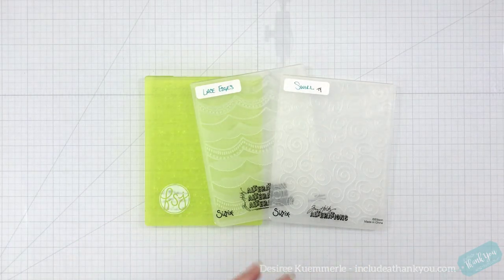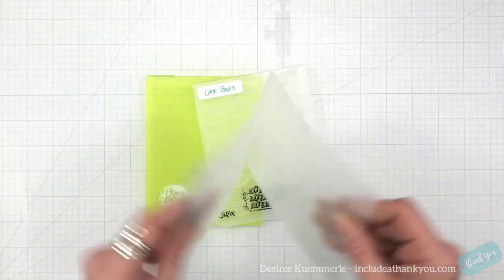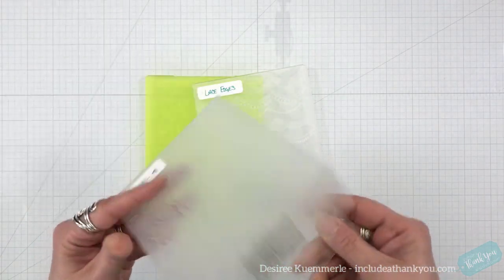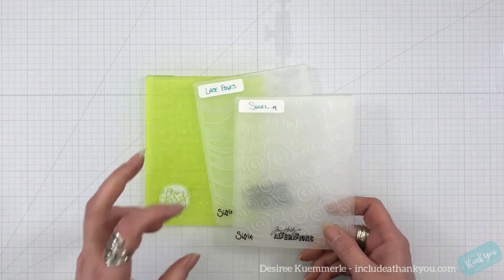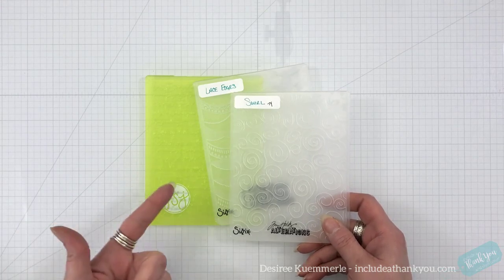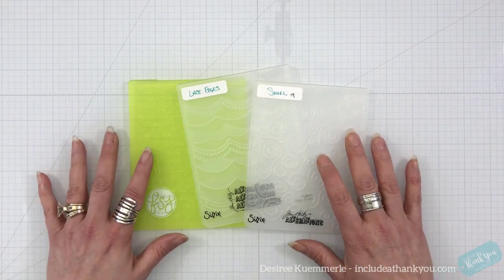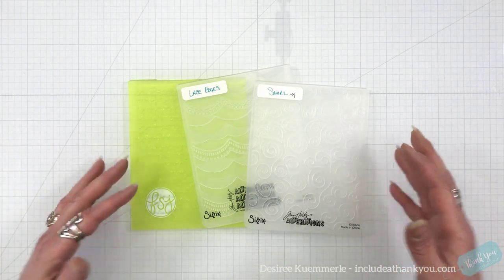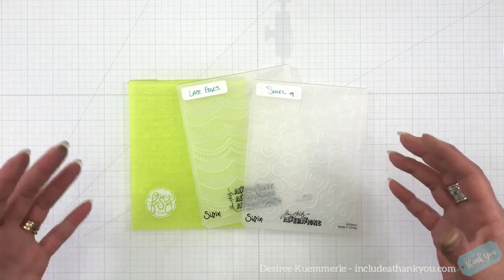Embossing folders have been around for a while. They are a plastic bound on one side item that you slip your cardstock in, you close it, and then you roll it through your die-cutting machine based on the sandwich that it calls out for. And just like with everything, which is wonderful, it grows, it expands, we morph into so much more.